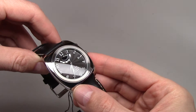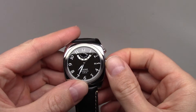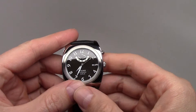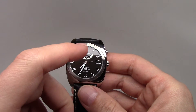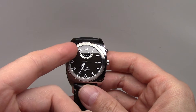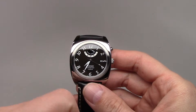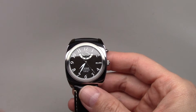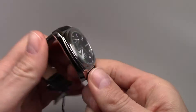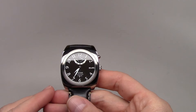This watch has a 40-hour power reserve and you can see a power reserve indicator on the dial, along with a date display window. The power reserve indicator moves just a little bit.